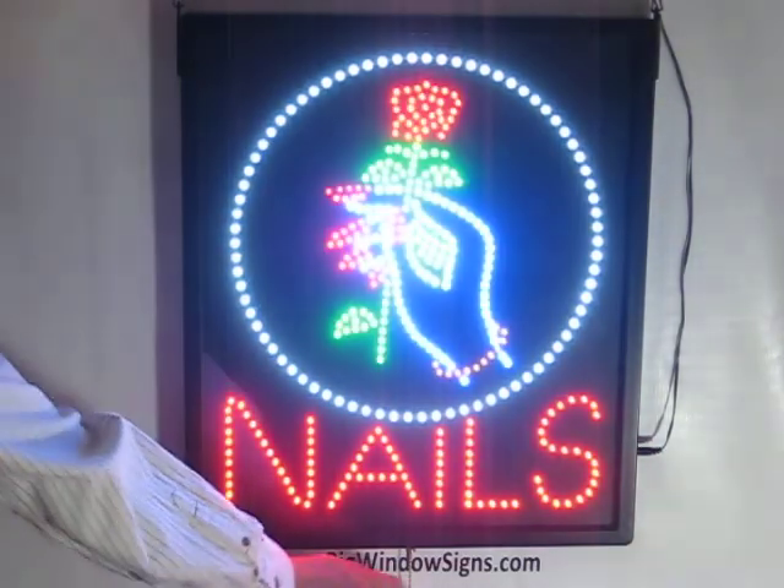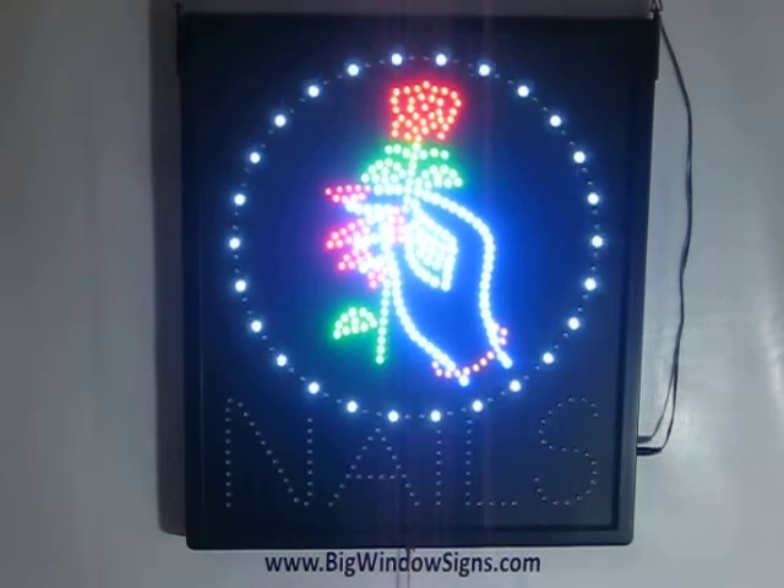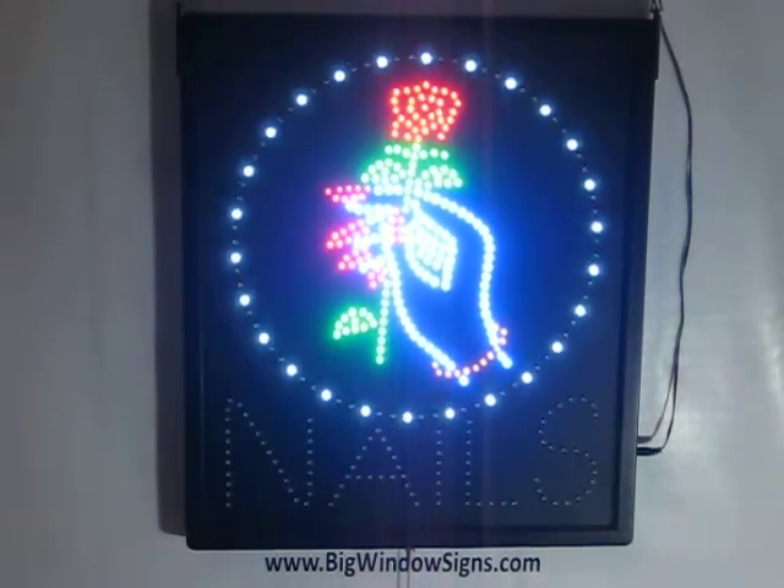We'll go ahead and click to the next mode, which is a blinking of the hand and the rose. The third mode we'll go ahead and view is its chase mode. And the nails — the word 'nails' also blinks.